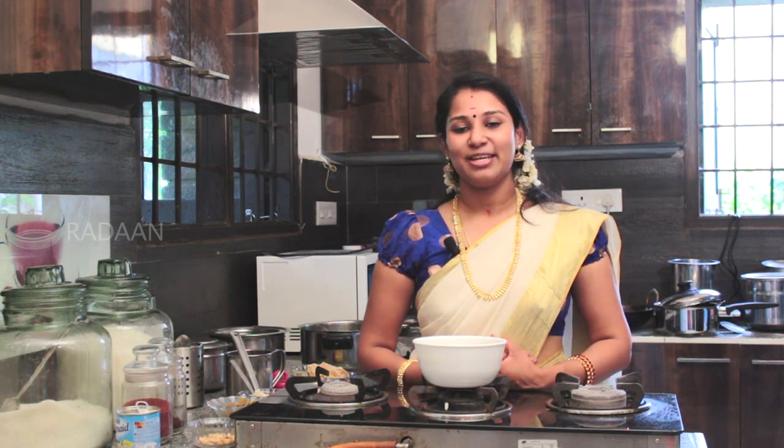For more recipes like this, like this video, share it, and subscribe to Redan Foodies.